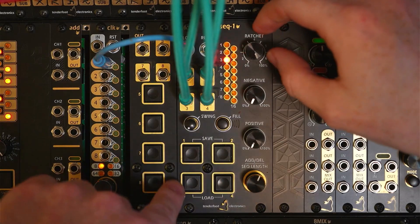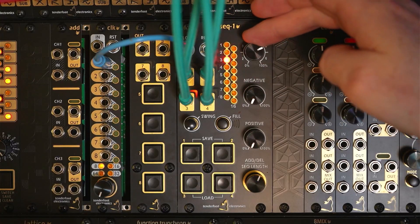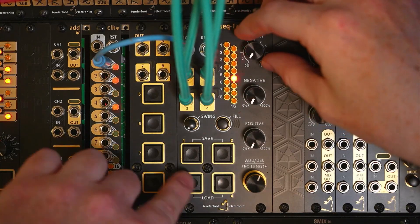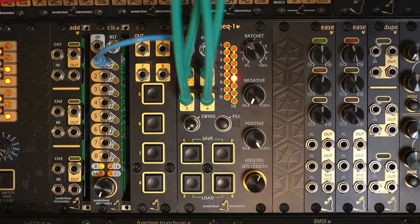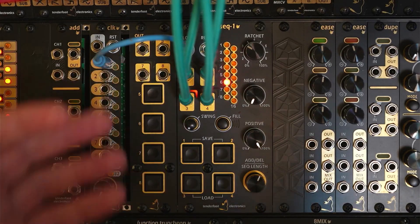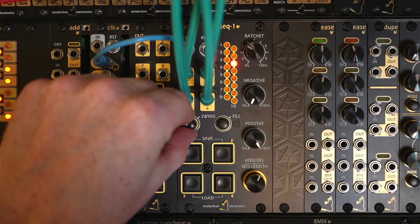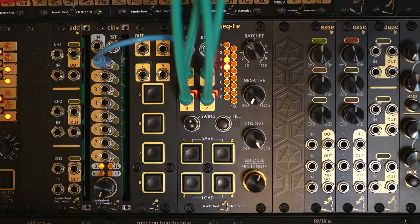To make this clearer, let's put the ratchet probability all the way up to 100%, and set it at something sensible. Then bring the other channels back in. In addition to the probability dials, we also have a swing control that we can use to add a little swing to the pattern. Adding swing also adjusts the ratchet timing just to make it fit with the new rhythm.